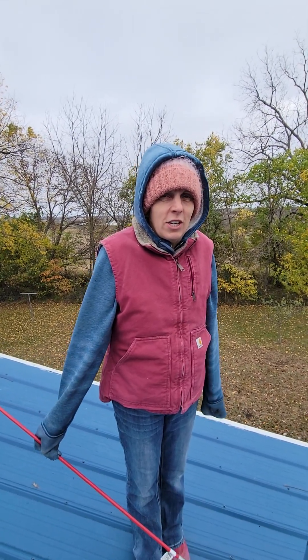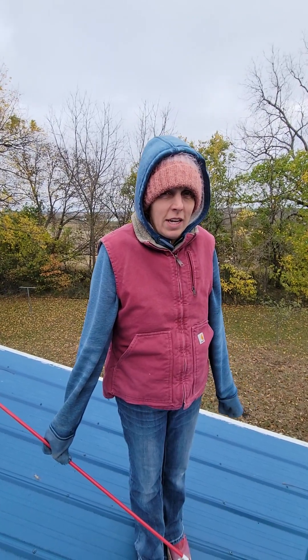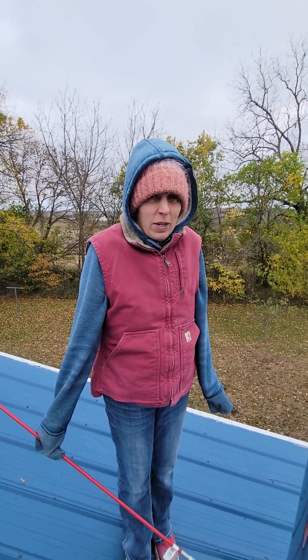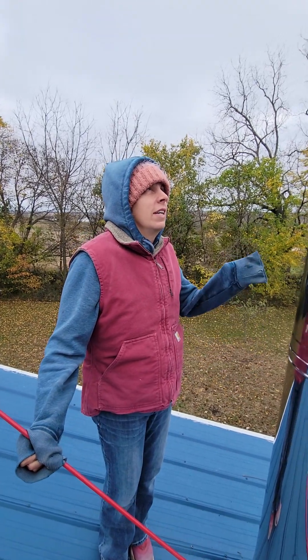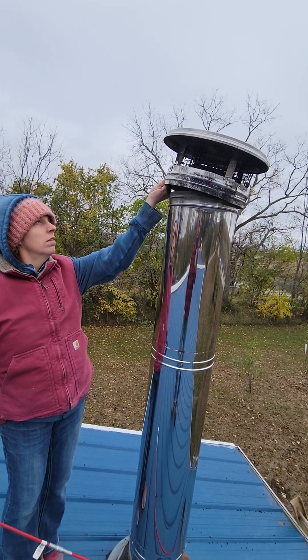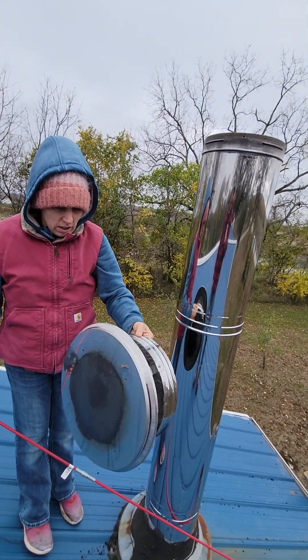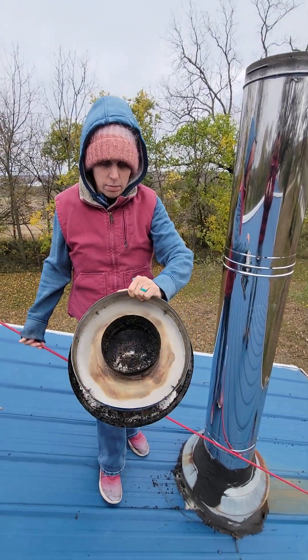Alright, so we're cleaning out the chimneys for the winter because it's really got cold quickly. This is only October and it's going to be like in the 20s, so we're really cold. This is the one for our house, so we had to take off this cap and it's pretty clean.